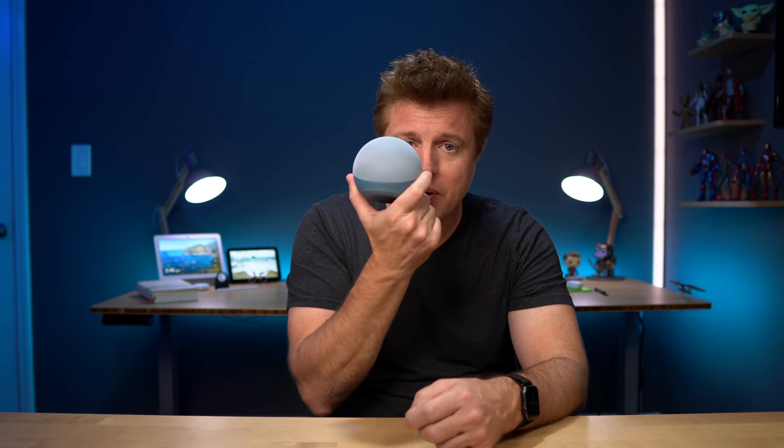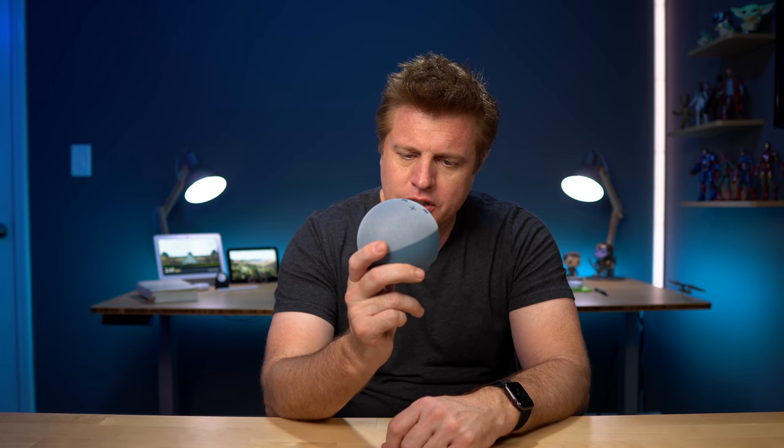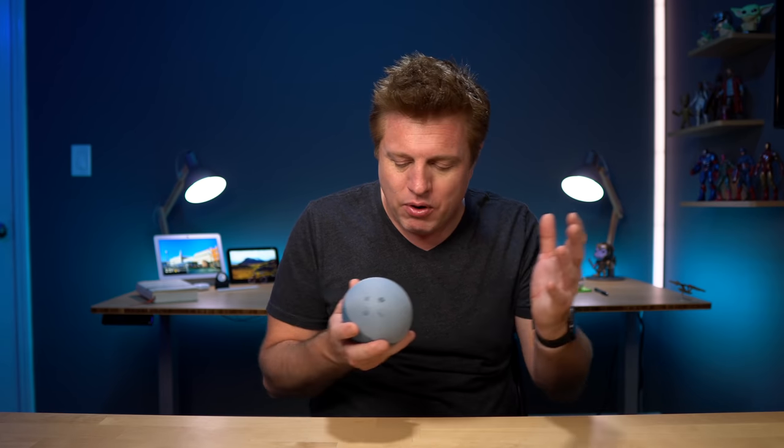Overall initial impressions: it sounds better — that's definitely a nice step up. The design will take a little getting used to. One thing I noticed is that the charcoal and glacier white colors have better-matched fabric and plastic, making them less two-tone than this blue. I'm really curious to see what the black one looks like next to it. It's cute, takes getting used to, and it's a lot different, but I'm glad we got to check this out before it even shipped. What do you think of the new Echo Dot? Did you pre-order one or do you plan on getting one? Check the link in the description. Make sure to check out the next video over here for more great Amazon Echo information — I'll see you there, thanks for watching!